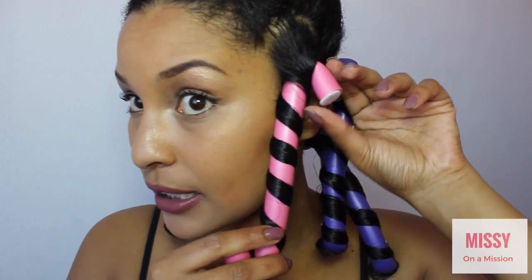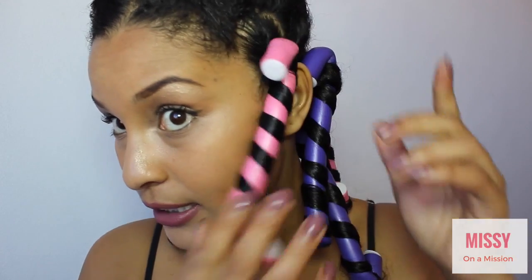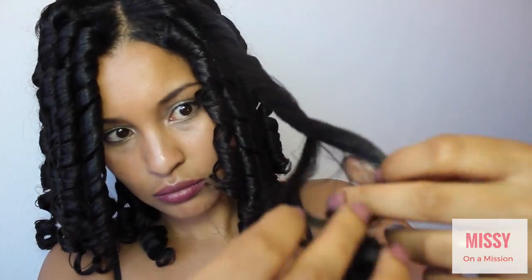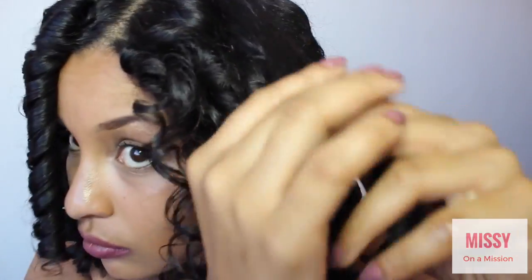If it comes loose like that, you just twist it, twist it and wrap it, and put it over the front so that it holds tight — like that, it's tight and secure.